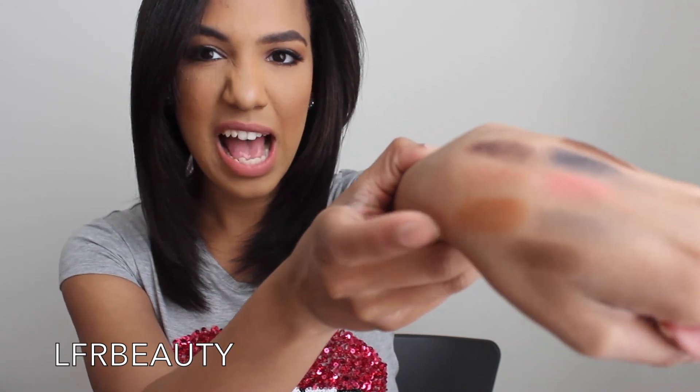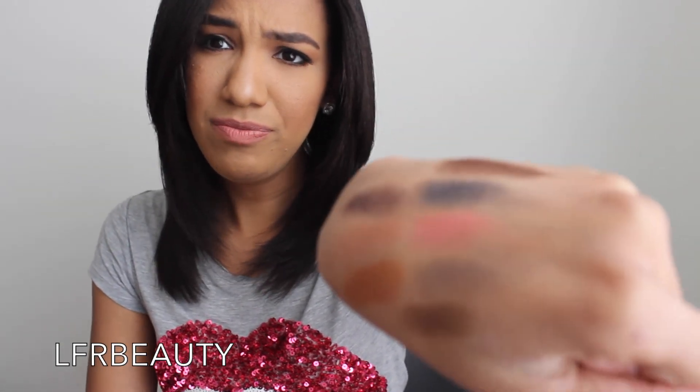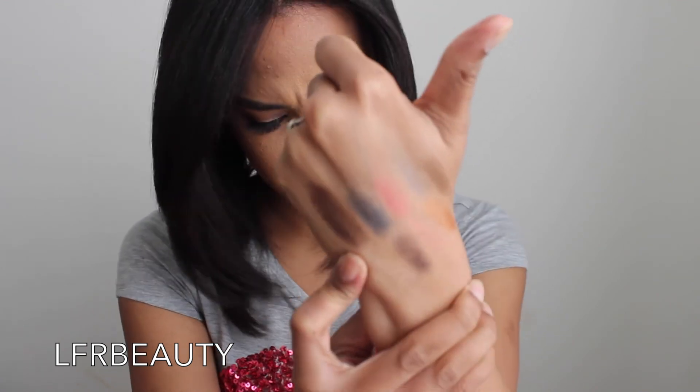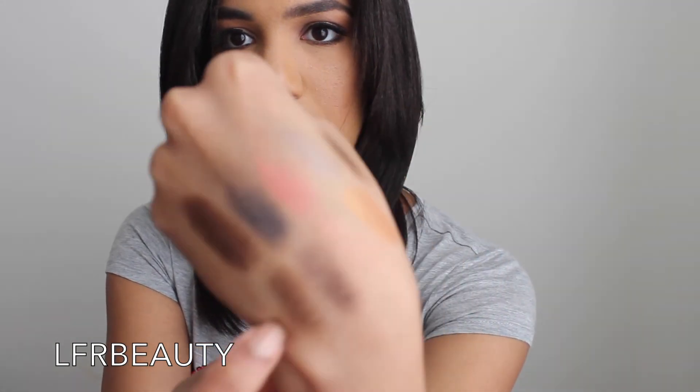There are definitely some eyeshadows that are more pigmented than others — you're going to get that with a lot of brands. For the price, Caramelized and Deep Roast are really standout and very pigmented. Next is Amber Bronze, a shimmery brown eyeshadow. Then New Penny — one of my favorites as well because it gives you a perfect copper look.